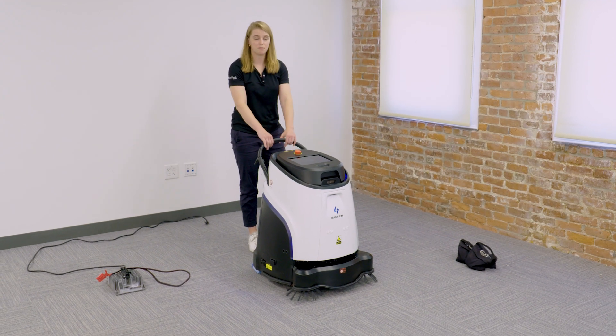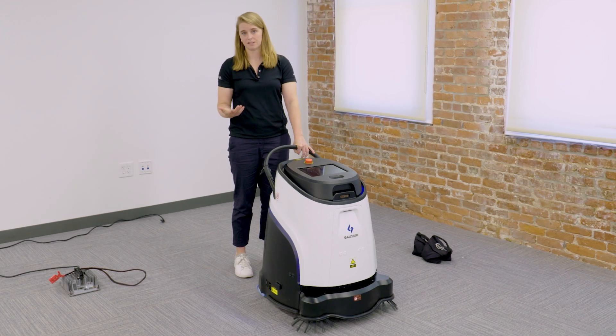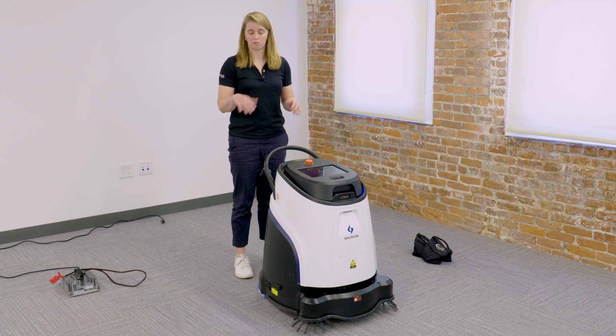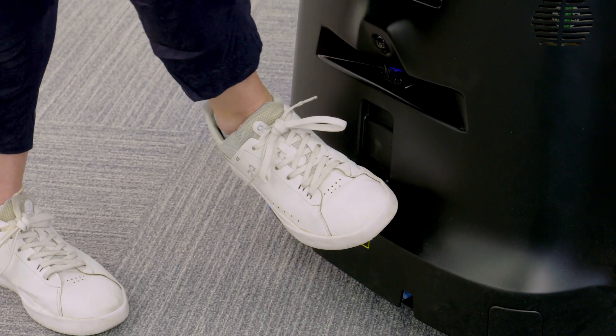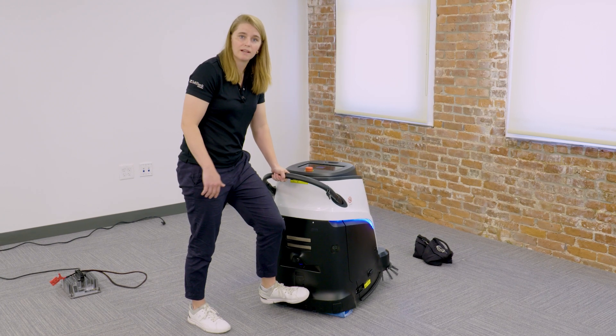I'm going to go ahead and move the robot to the space where I want to start the task. Note: if I need to go up an elevator bank or up a ramp, one thing I can do is use the kickstand on the back of the machine to go over any hurdles or bumps that might occur.